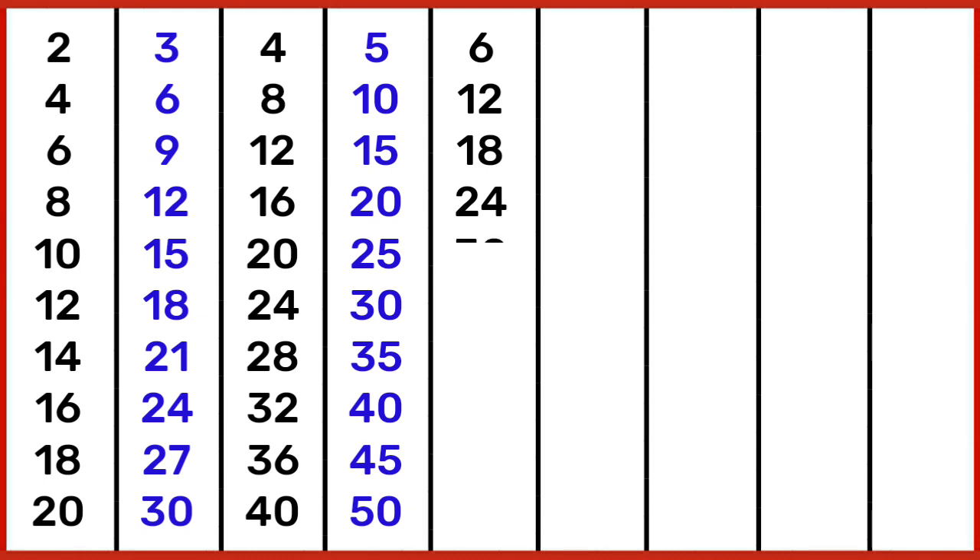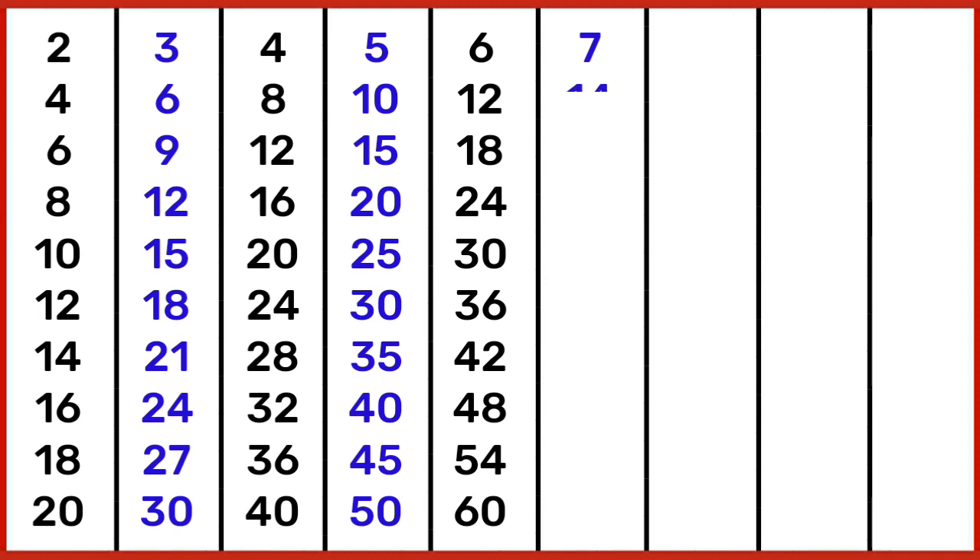5 10s are 50. 6 1s are 6, 6 2s are 12, 6 3s are 18, 6 4s are 24, 6 5s are 30, 6 6s are 36, 6 7s are 42, 6 8s are 48, 6 9s are 54, 6 10s are 60.